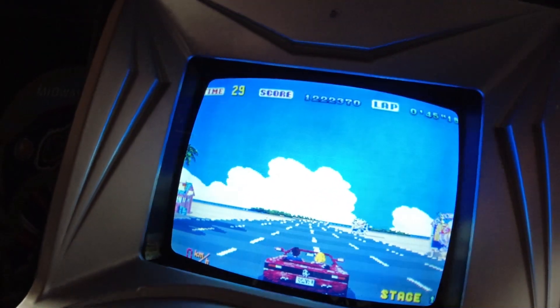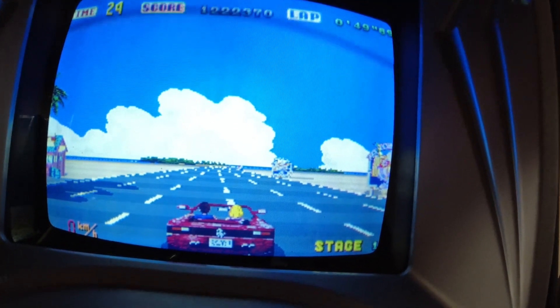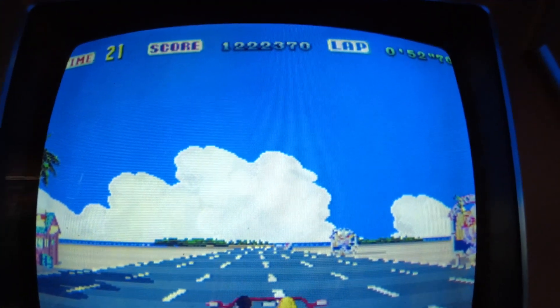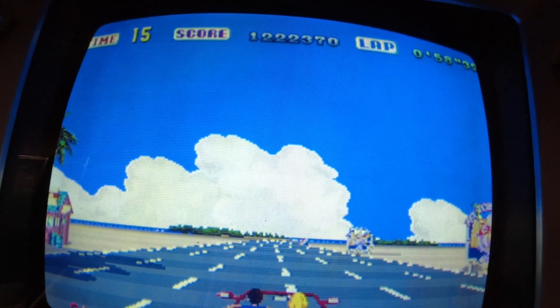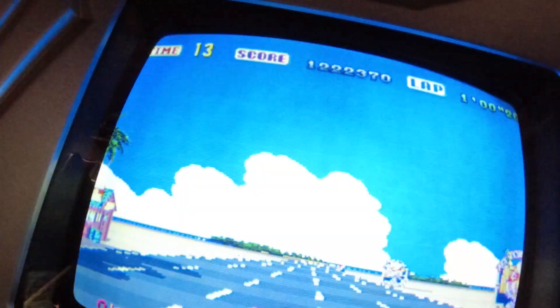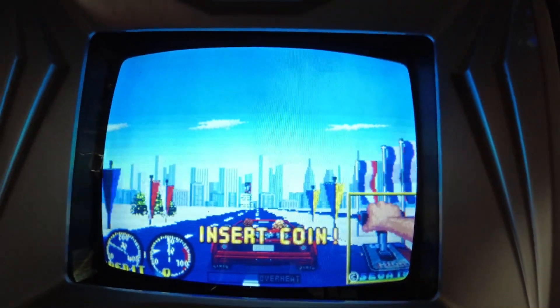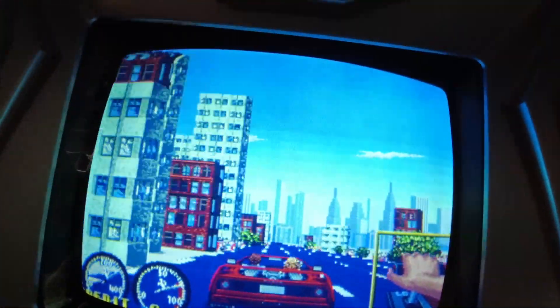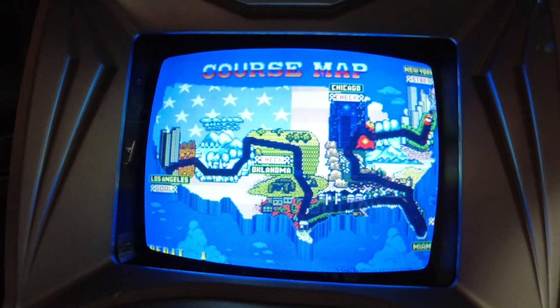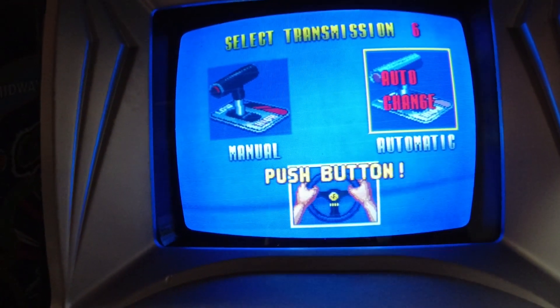Now if I want to change the game, all I have to do is just hit the service button and I've got Turbo OutRun. I'm going to do automatic.